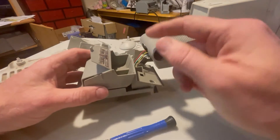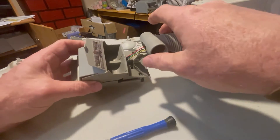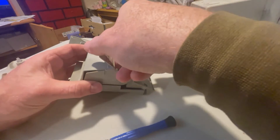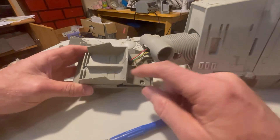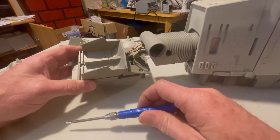We'll set that aside, which leaves us — you can see the electronics come through this tongue down into here. There are three screws that will hold this shell on. In the meantime, this little console just pulls right up and out, and that reveals the seats that both the driver and the commander can sit in.